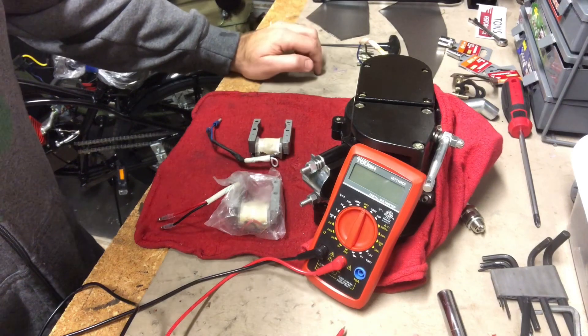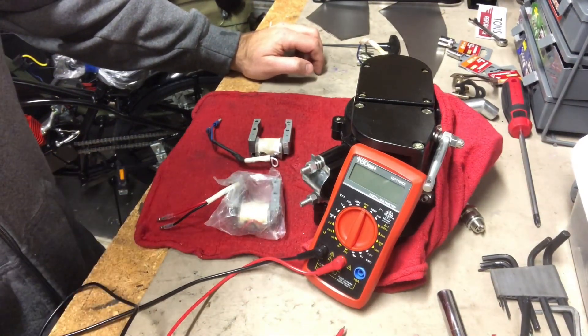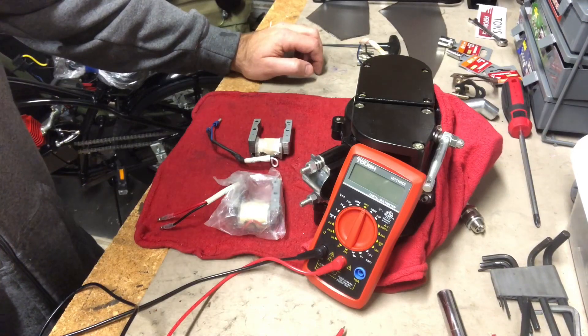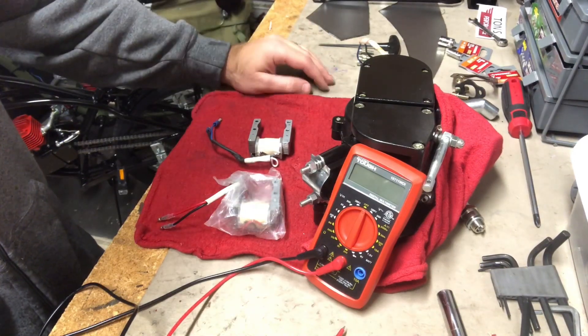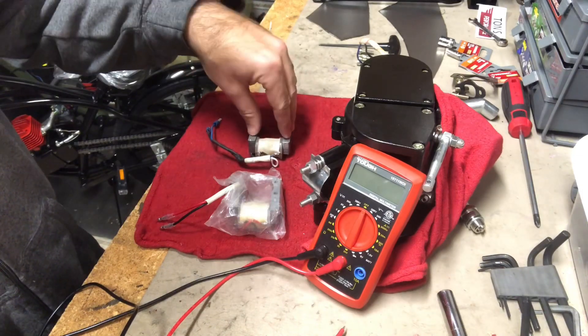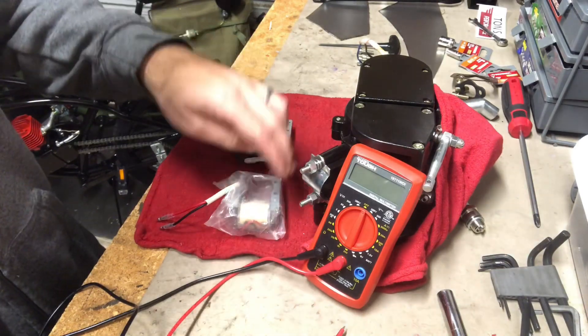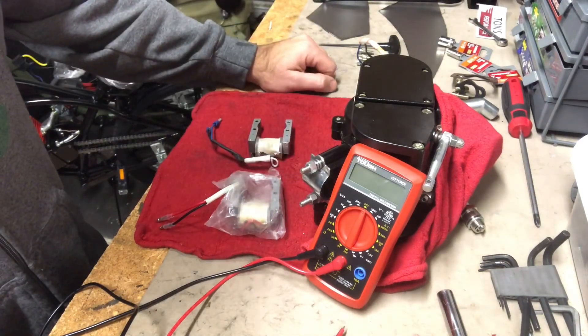Hey y'all, welcome back to another installment by Southern Custom CC. I'm Mark. Today we're going to be doing a simple magneto test to see if the magneto is still working. We're also going to do a juxtaposition of the stock magneto along with the Super OZ magneto, which I really like — it's worth a few extra bucks.